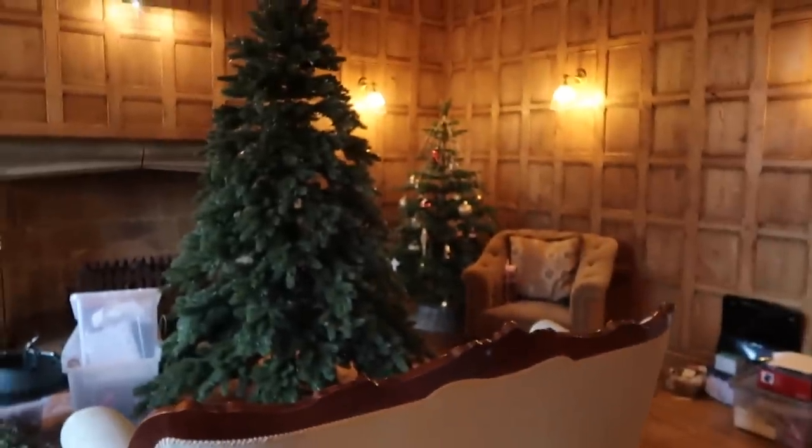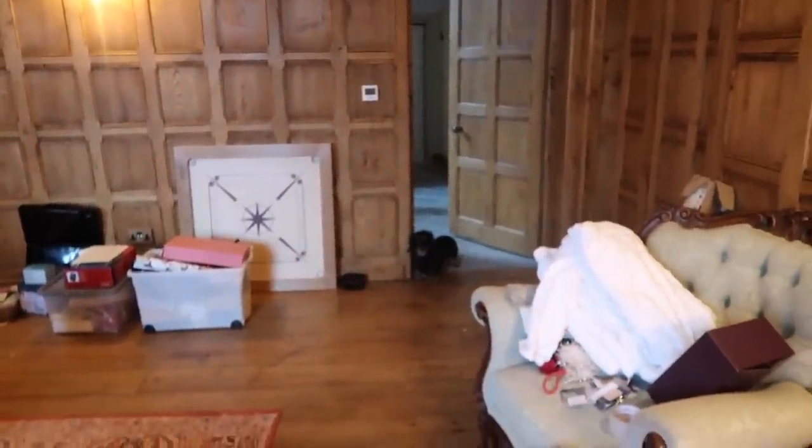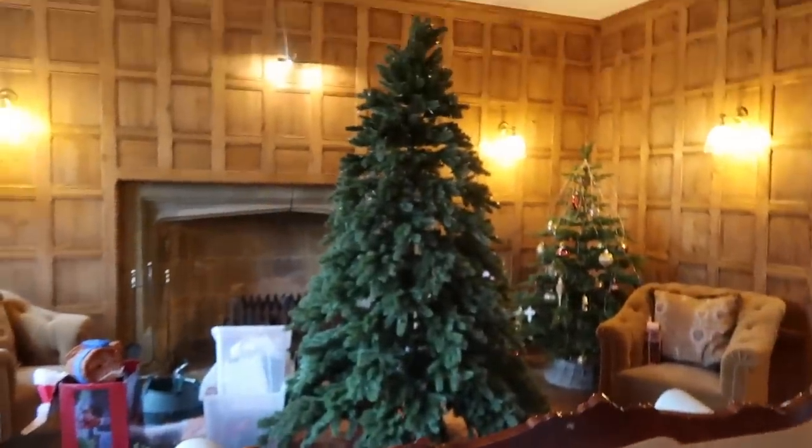I thought it was only right to put my Christmas jumper on for the Christmas chores this afternoon. This is my favourite Christmas jumper — it's from River Island last year. I just love that it's got little pearl snowflake designs. If anyone from River Island is watching, you have to bring this out in a pink shade as well! I'm in the drawing room and the first thing to do is go through our old Christmas decorations in some Tupperware. This is our new tree from Balsam Hill.